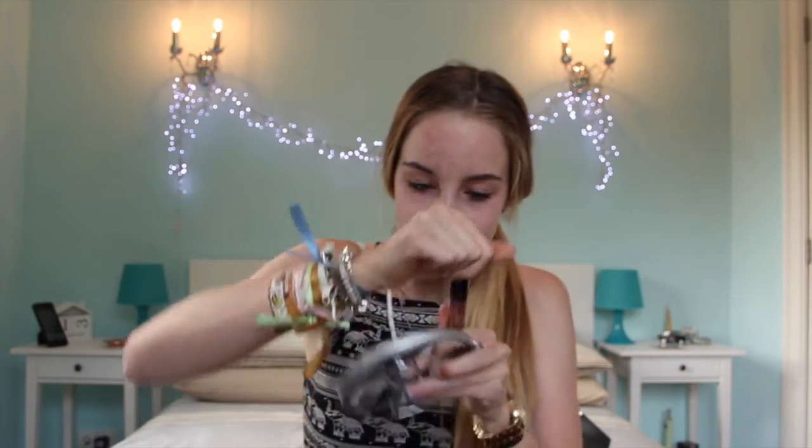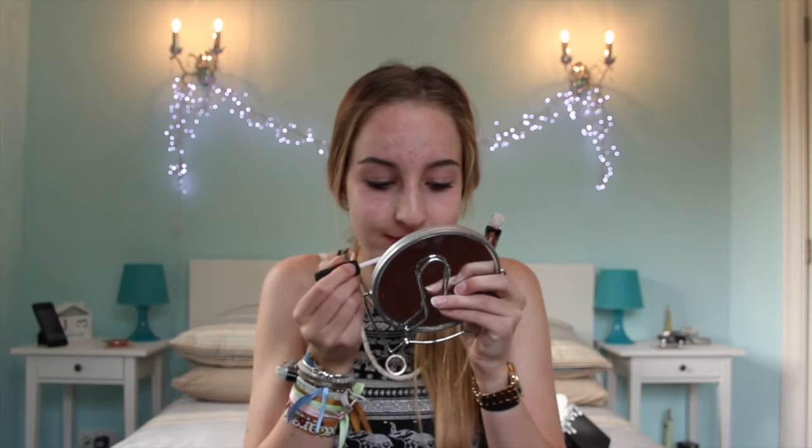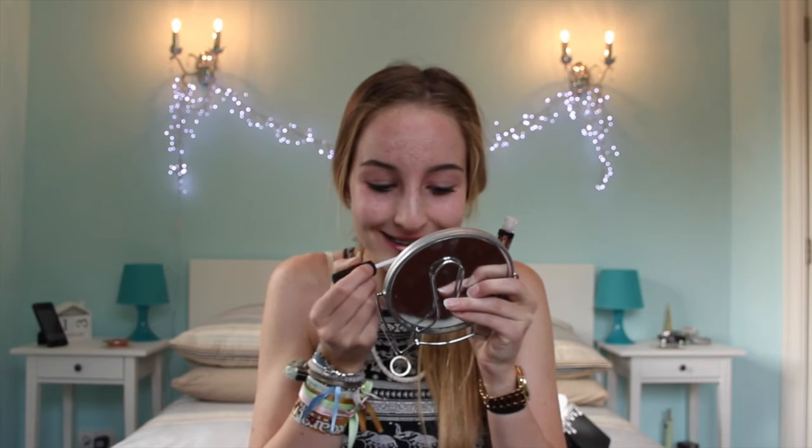I'm going to put it on. I got my mirror this time! And this time I'm going to concentrate, guys, because last time it went everywhere.